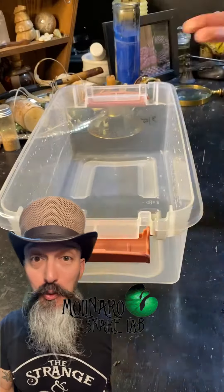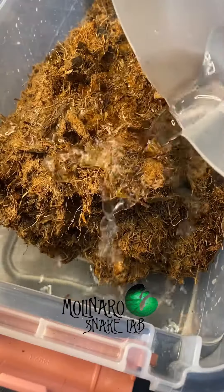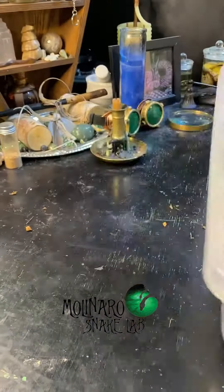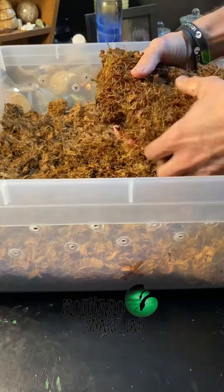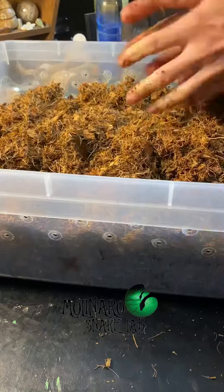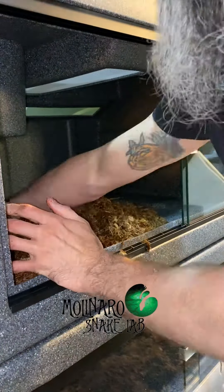Today we're setting up this vision enclosure for one of my corn snakes. I'm using Prococo's chips and fiber substrate. I took a large chunk and put it inside of a tub, then I poured some water over top, and then I let it sit for about 10 minutes to absorb the water. After that I mix it in with some more of the same substrate, only dry. Doing it this way gives me the initial moisture consistency that I want for this setup.